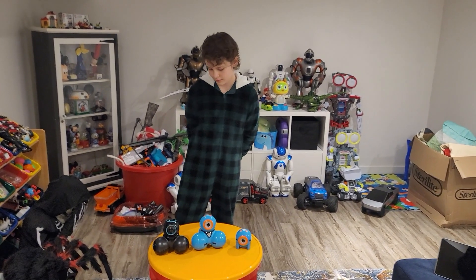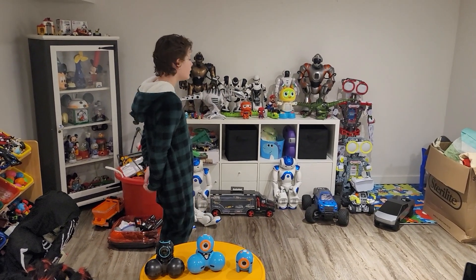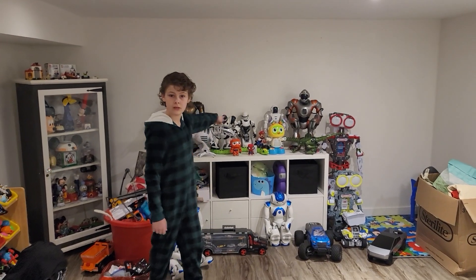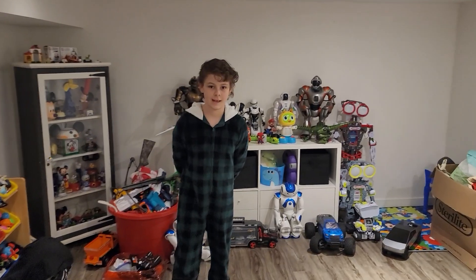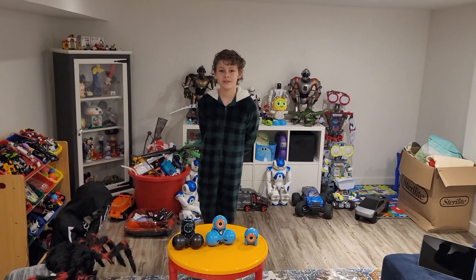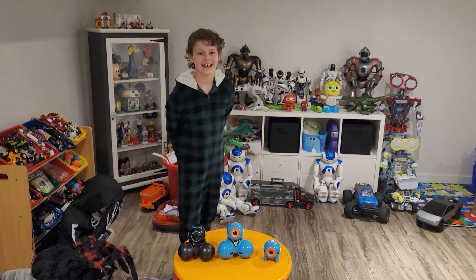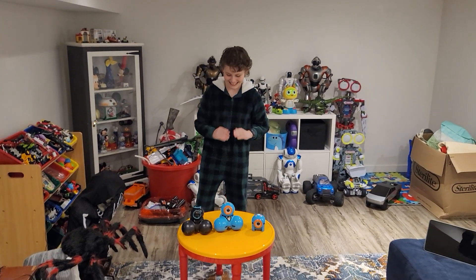That's our video — look forward to week six. Week six is going to be Robosapien — we have Robosapien V1, V2, and RS Media. We'll bring that to you on week six. We hope you liked Wonder Workshop, and hopefully Wonder Workshop gives us a thumbs up too. Take care, bye!